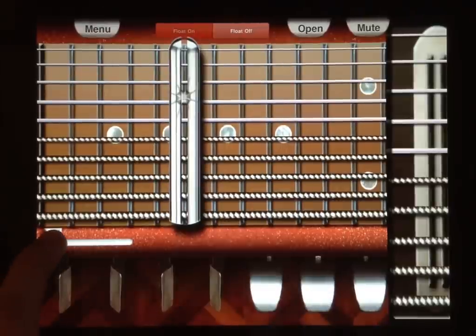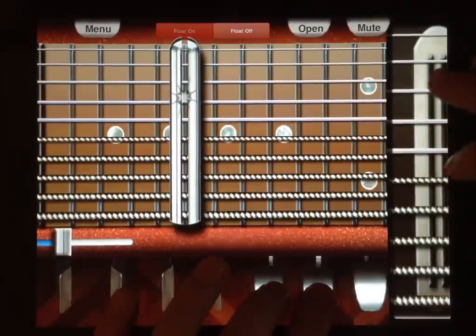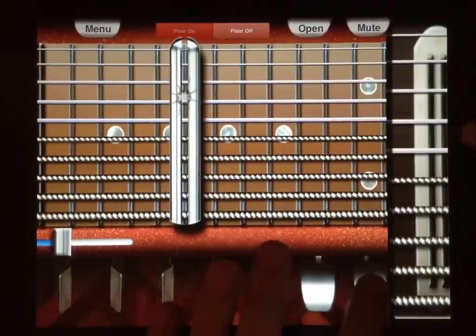You can change the speed until you find one you like right here. And then for the last little lick on the turn of the chorus, we just hit down this pedal on the end.